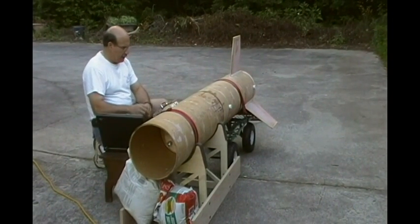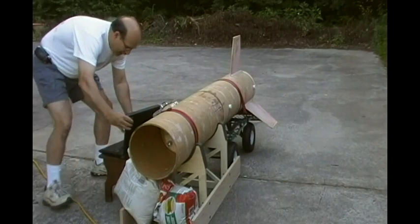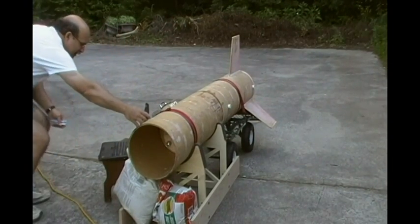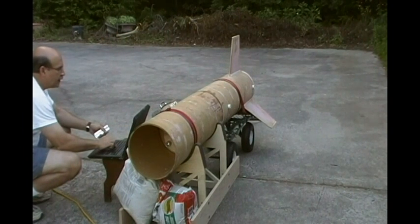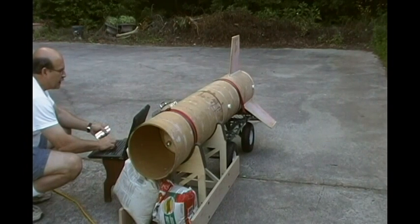Get out of there as soon as you can, all right? I can't get out of there. This is as far as I can get. Altimeter, set test.